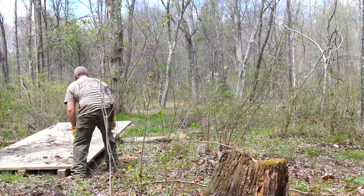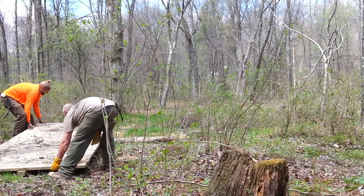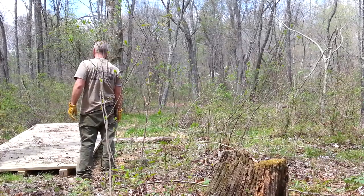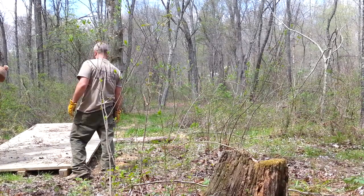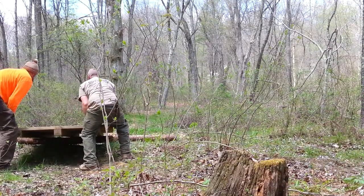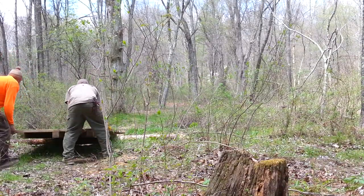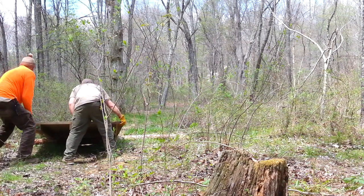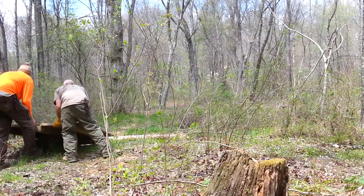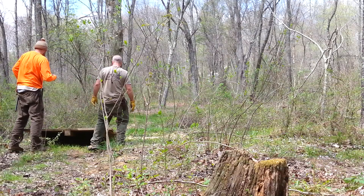Now I'm going to slide it to the board right now. Ready? Lift it up. Stop. Drop it down. Got it? I'm going to just wedge it and kind of push it. Here we go. Ready?